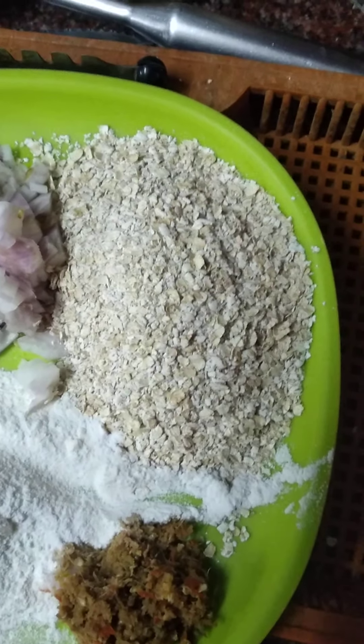We have to add all the ingredients and mix it well. If you like, you can also add curry leaves and coriander leaves. You can see I am preparing them now.